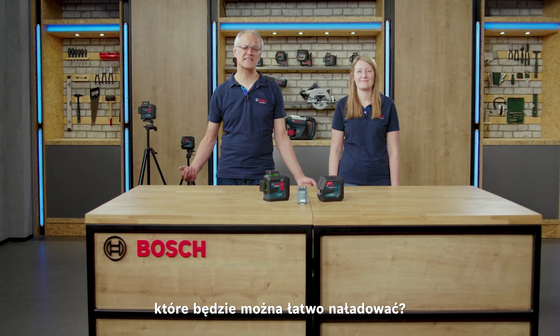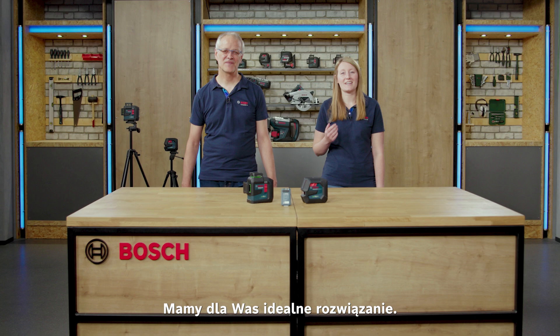You are looking for leveling tools which can easily be recharged? Then we've got just the right solution for you!